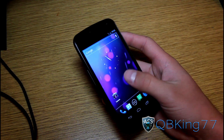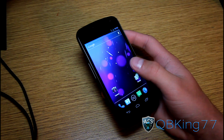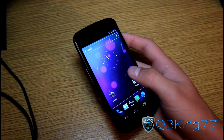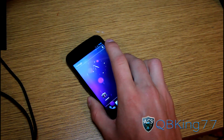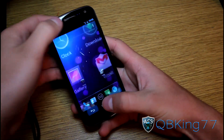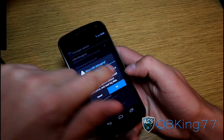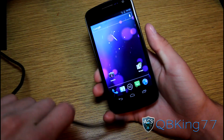My bootloader is already unlocked, so make sure you go watch those videos, get the drivers installed, get the SDK set up, and then get your bootloader unlocked before coming back to this video. Once you have all of that set up, go to Settings on your phone. We're going to need to make sure we have USB debugging enabled. Go to Settings, then Developer Options, and at the top make sure you check USB Debugging and hit OK. That does get unchecked after you unlock your bootloader, so we'll just need to make sure we have that checked.